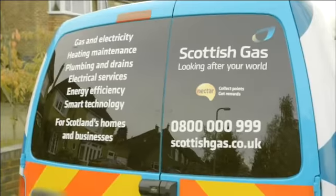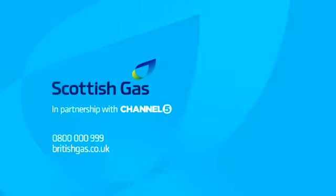For Scottish Gas to come to your rescue, call 0800 000 999.